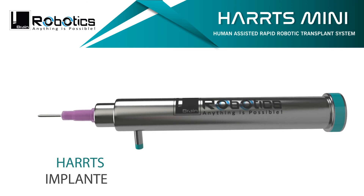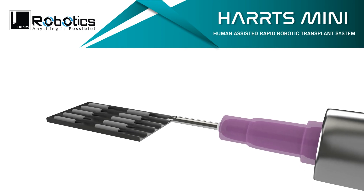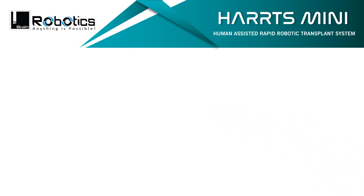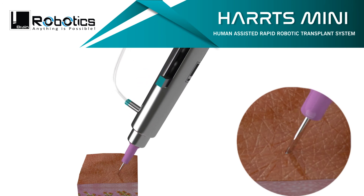The HARPS implanter is the world's best robotic implanter, which self-engages the grafts by mild and safe suction and is capable of implanting without the need of creating slits in the recipient area, though it can be used with slits as well.